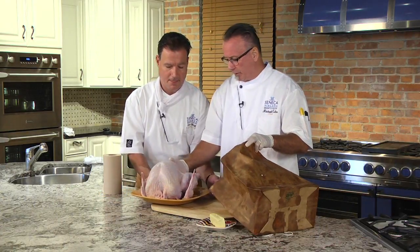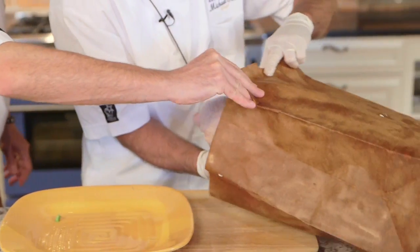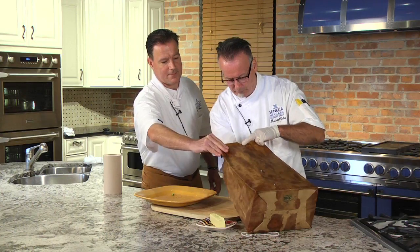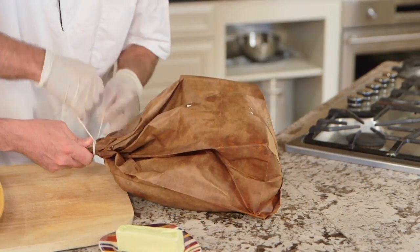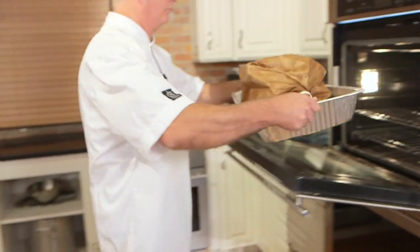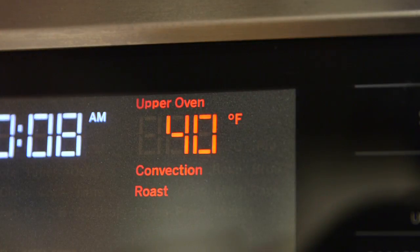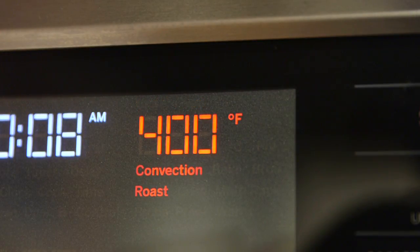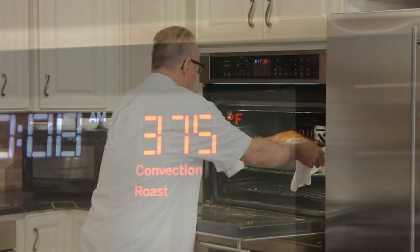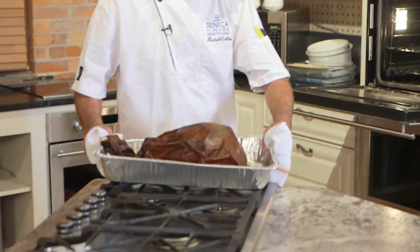All we're gonna do is take the turkey and put it into the buttered bag, then take some butcher's twine, tie it up, and you're good to go. In the oven: one hour at 450 degrees, then after one hour go an hour and a half at 400 degrees, and after that go for one hour at 375 degrees. When this turkey comes out it will have a nice brown crusted skin all the way around it.